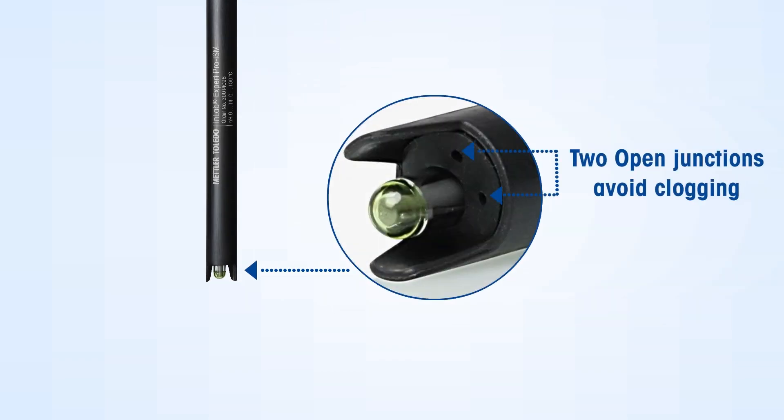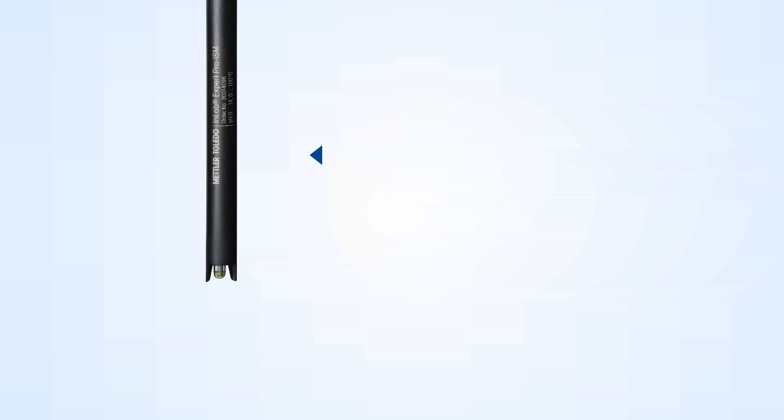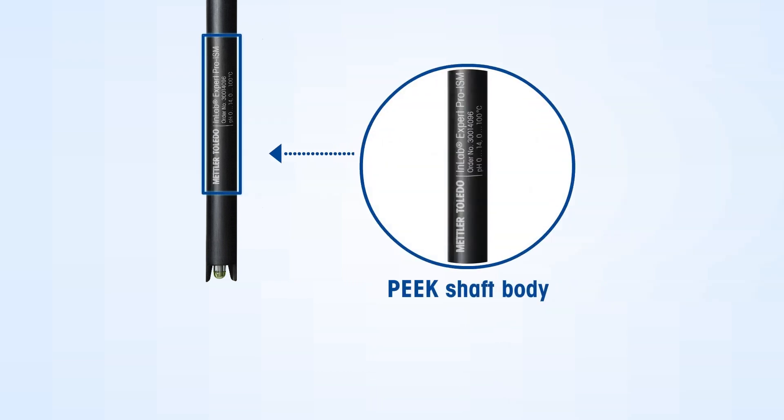The InLab Expert Pro ISM has a two-open junction which avoids junction clogging, thanks to a solid Xerolyte reference electrolyte which requires no refilling, so the sensor is always ready to use. The PEEK shaft makes the sensor easy to handle and provides good chemical resistance.